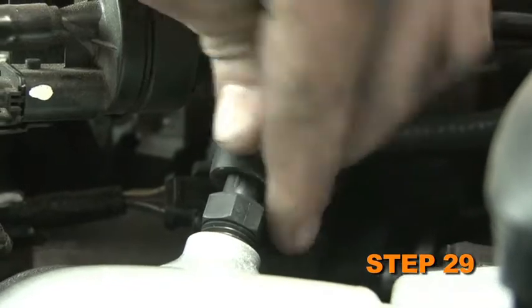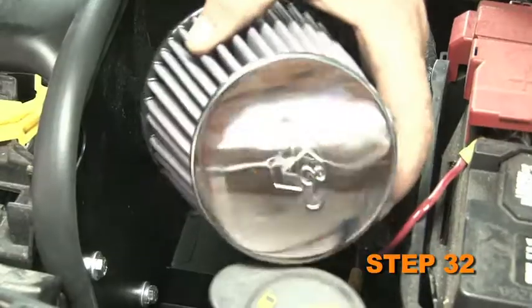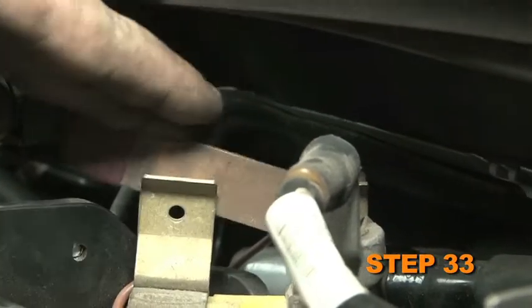Attach the crankcase vent hose to the installed NPT vent fitting. Install the EVAP vent hose to the NPT vent fitting. Reconnect the mass air sensor electrical connection. Install the K&N air filter and secure it with the provided hose clamp. Reconnect the vehicle's negative battery cable.